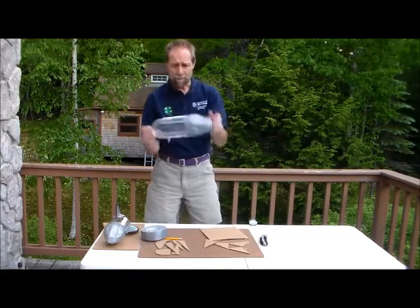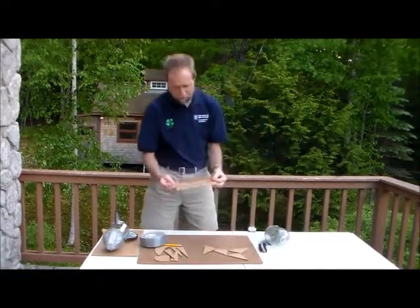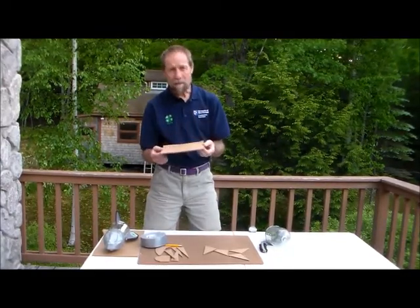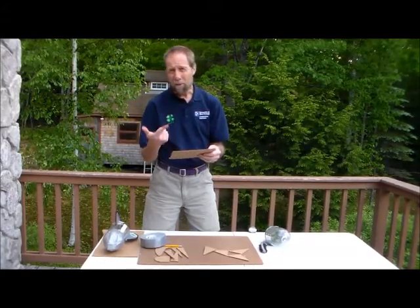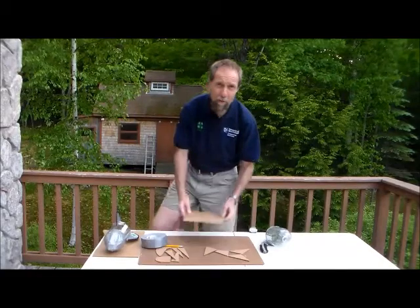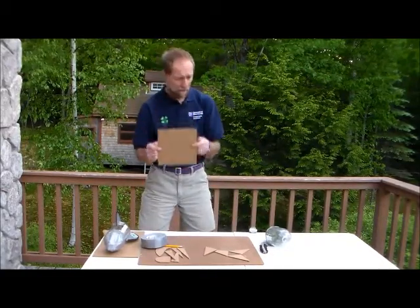The next step is to make some fins. We can make fins out of ordinary cardboard — you can cut any shape you want. Other materials you could use might be balsa wood or a really thin plywood, or anything you can think of. Once you've decided what material to use, then you decide what shape you want your fins to be.